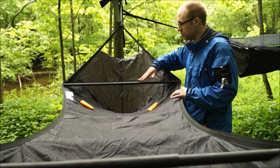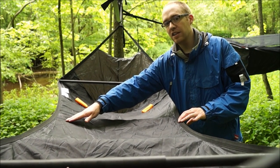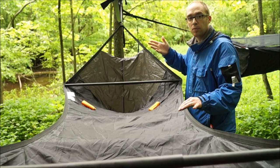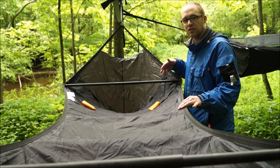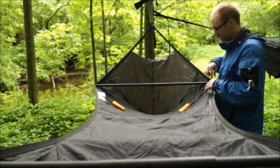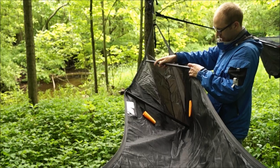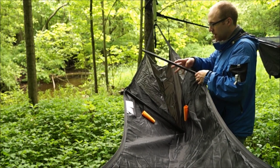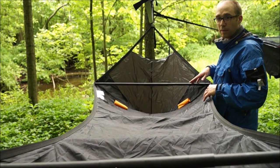The widest part of this hammock is at the spreader bars, which is three feet wide, and at the center it gets to 28 inches wide. That's good to keep in mind for spreader bar length when thinking about the type of tarp you want to use, because you don't want the edges of the spreader bars continuously rubbing against the tarp. One thing most people probably won't like is that the spreader bars are attached in the hammock — screwed right in. You can unscrew them and screw them in when you get to your site, or try to substitute hiking poles, but that's definitely one of the drawbacks of this system.